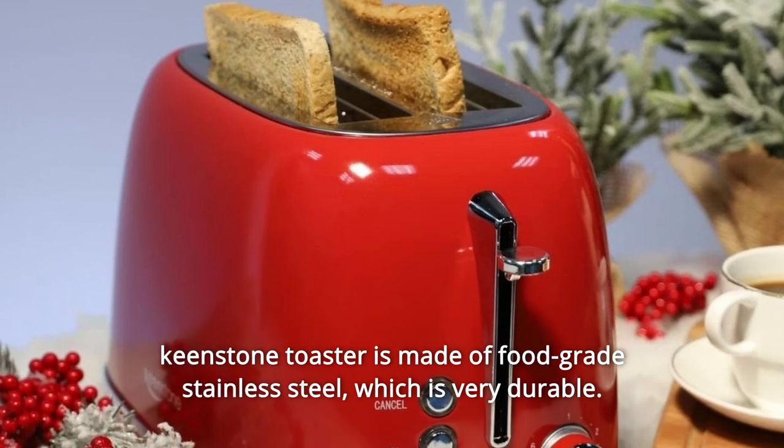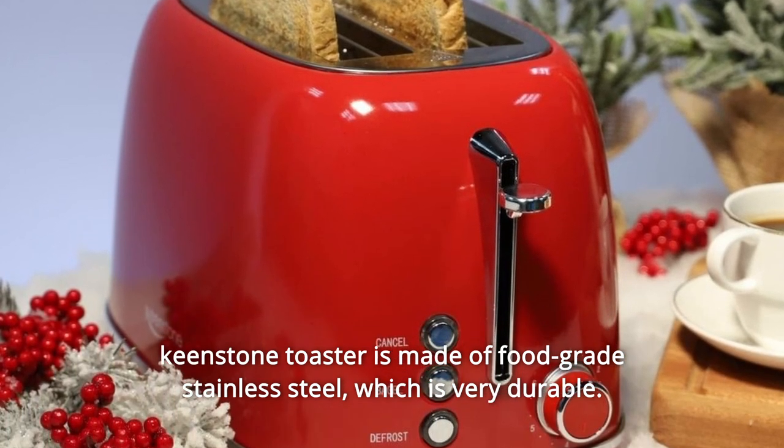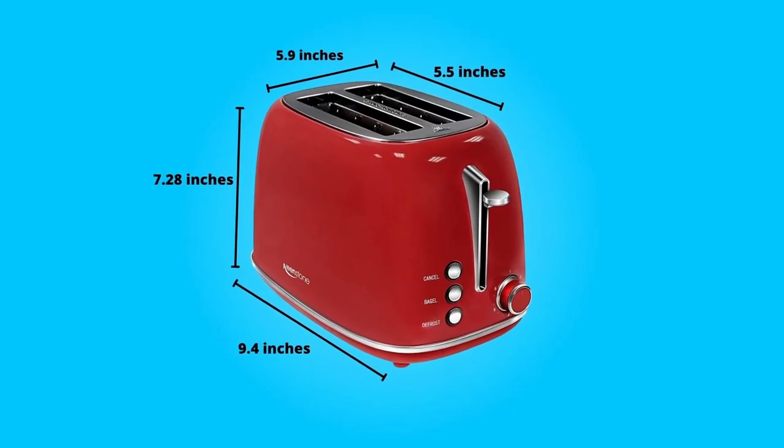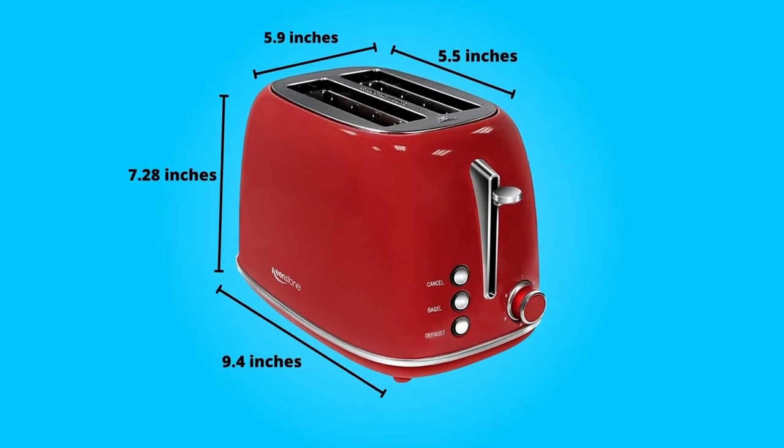The Keenstone toaster is made of food-grade stainless steel, which is very durable. The heating wire is made of high-quality aluminum, which can quickly heat. So it will be a great toaster.